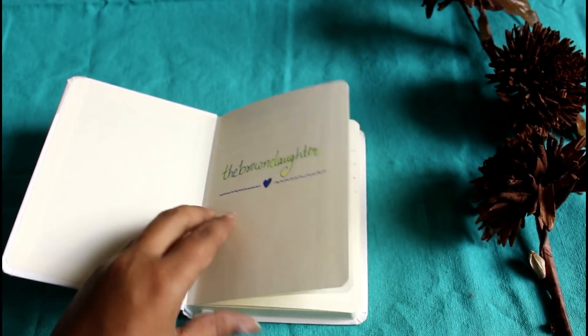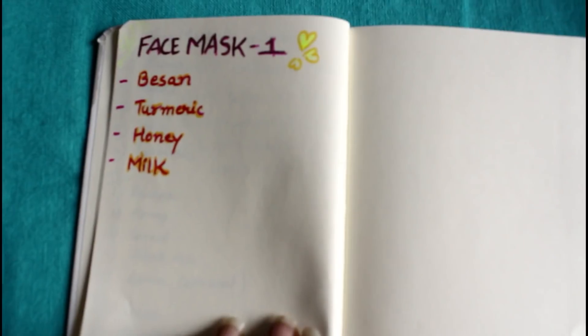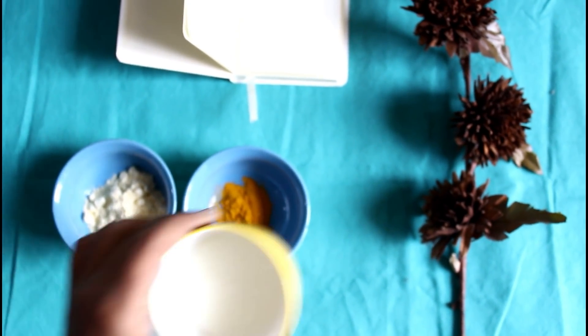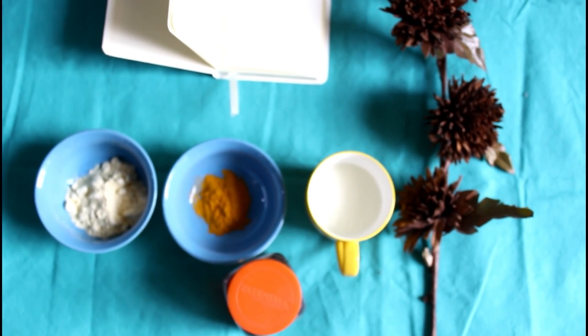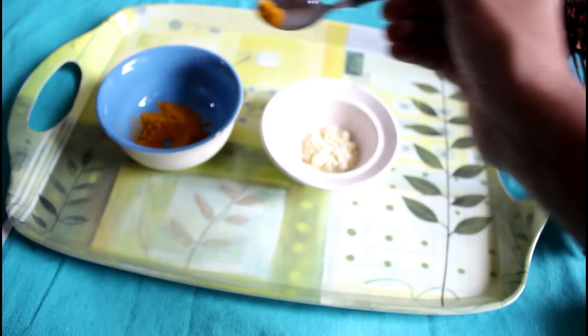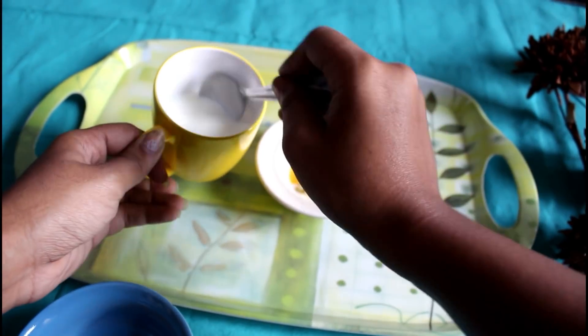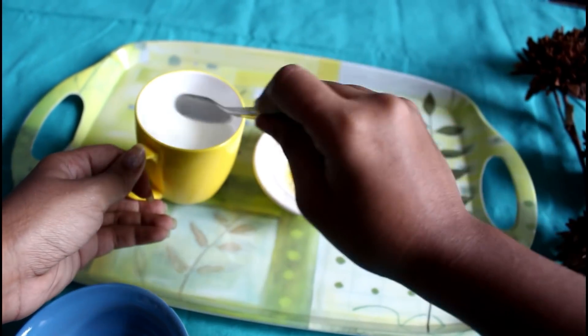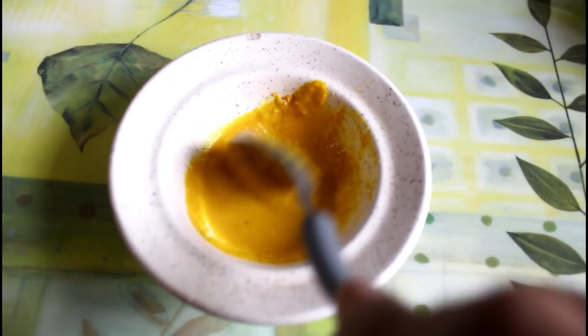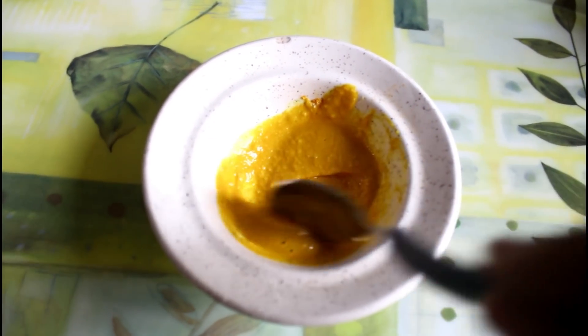For the very first mask, we need just four basic ingredients: besan, which I got from the kitchen, turmeric also from the kitchen, raw milk, and Patanjali honey. I'm going to mix all the ingredients together — quantity depends on how many people are making it. I'm just making for myself so I'm using very little. Add milk as per the consistency you want. I would recommend going for a thick consistency, as that will actually help. This is what the consistency we are going for — pretty thick.